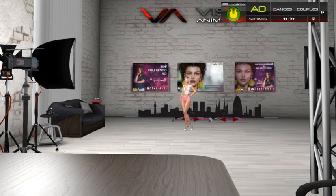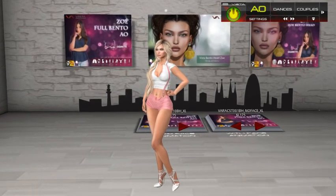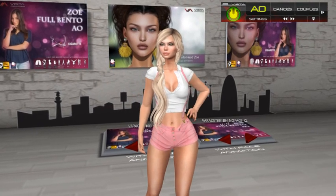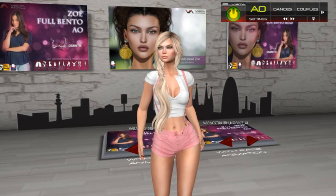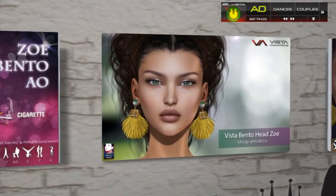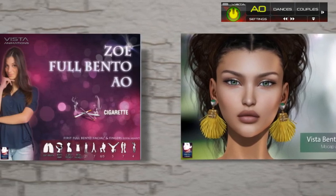Hello everyone. Today we are here to talk about our new releases. We have just released an AO called Zou Full Vento and a new head that is also called Zou.